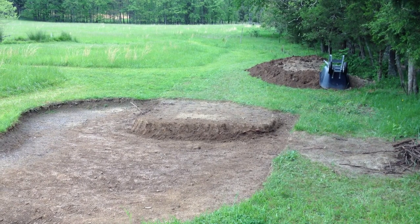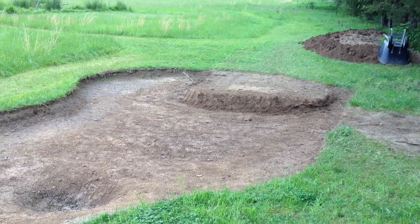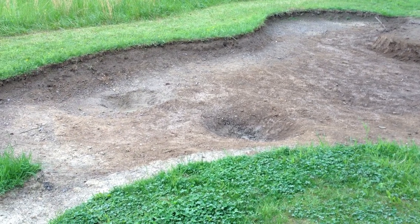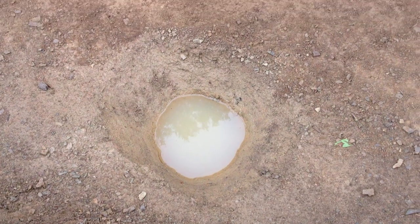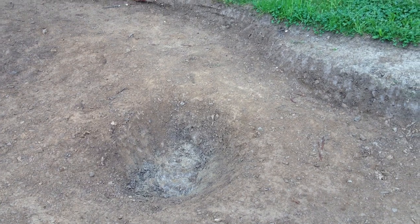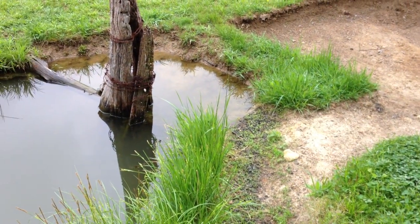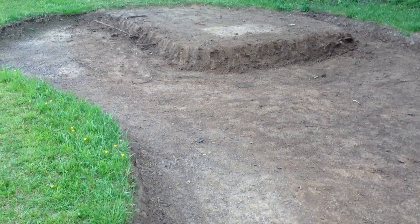I made some good progress with the pond expansion excavation by hand — I got a lot of the topsoil out, dug down to the clay to test water retention. It's holding pretty good. The clay is down deeper than I was hoping, so I'll have to build up a perimeter of clay to keep the water in. Unfortunately my friend broke his tractor so I won't be able to use that for a while, but I'm not quite ready anyway.